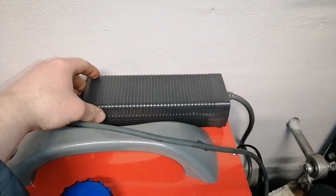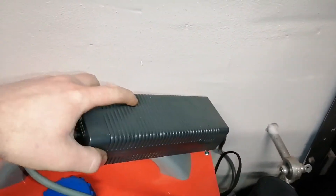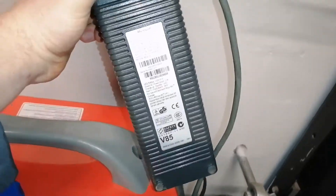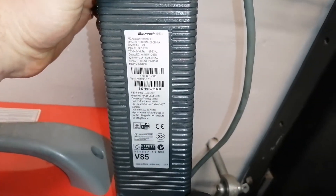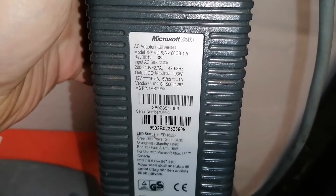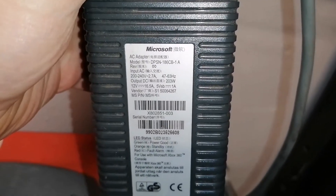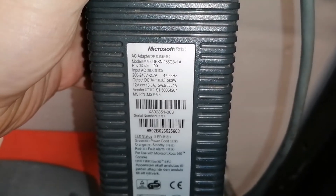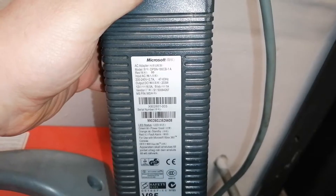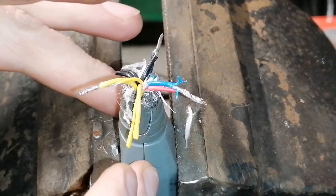Hello guys, welcome to my channel. Today I would like to show you how to get 12 volts from this Xbox power supply. This is the model, and you can get 12 volts at 16 and a half amperes. If you're interested in how to do it, let's have a look.